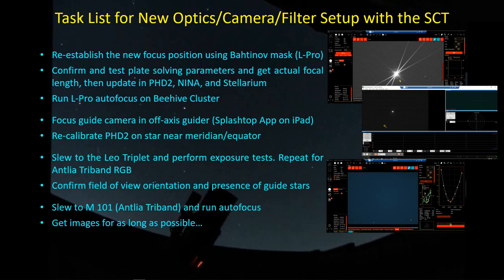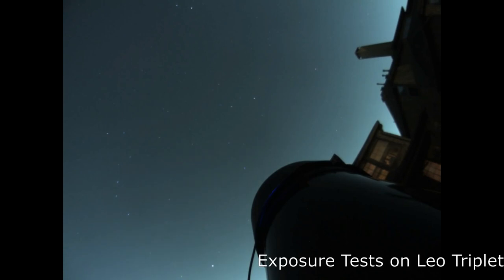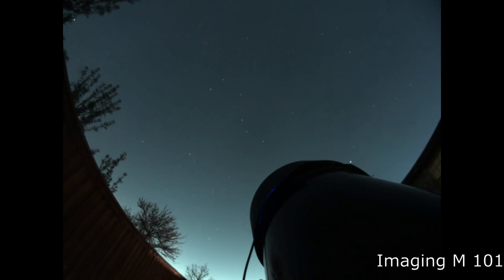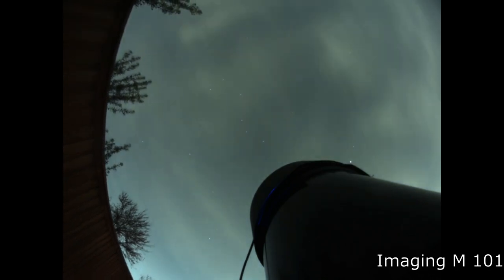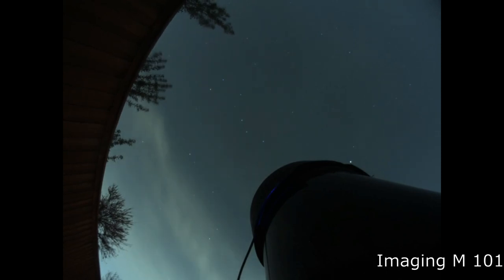Here's what the cloud cam looked like during the Leo triplet exposure testing and the M101 imaging. I'm starting out with the scope focused on the Leo triplet, performing exposure tests for a couple of hours, and then I switch over to M101. No sooner than I get to M101, the clouds come in and pretty much obscure everything - although I still did get some data.